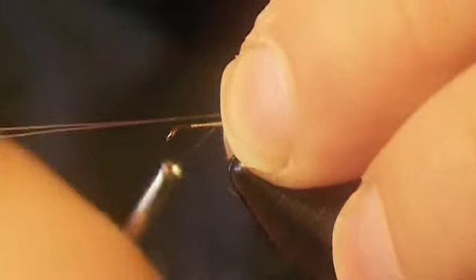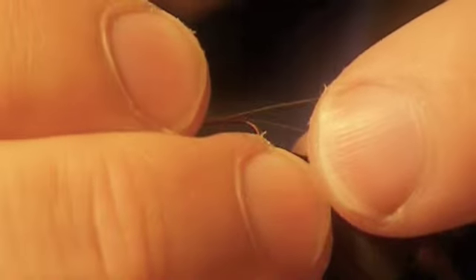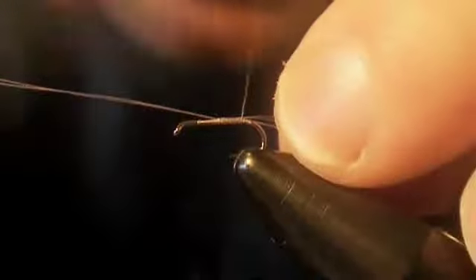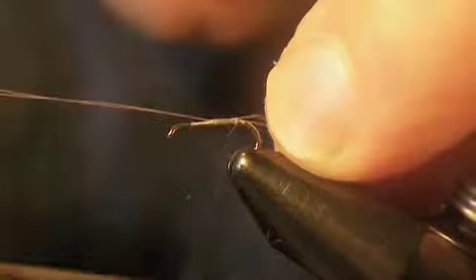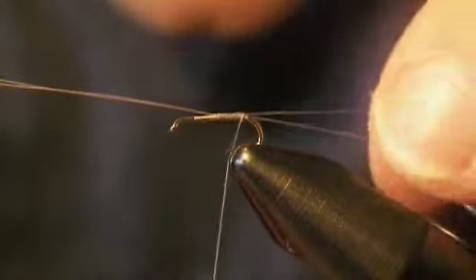I'm going to move my thread up to the middle of the hook when I tie this down. Do the best you can to measure the length. You can make the first couple of wraps, and if you need to adjust it, just grab hold of them. Mine are just a little bit long, so I'm going to pull them in just a tiny bit. Keep wrapping backwards, and make sure that the microfibits stay on top of the hook. This is by far the toughest part of this fly.